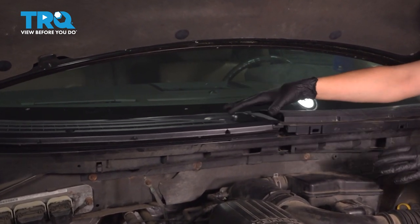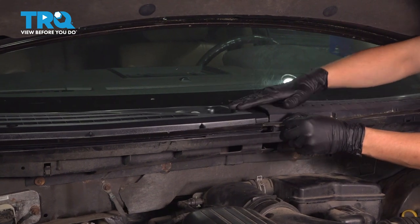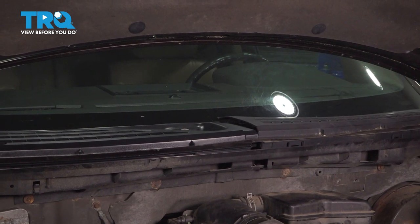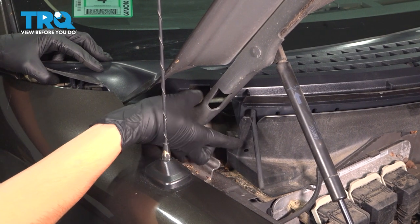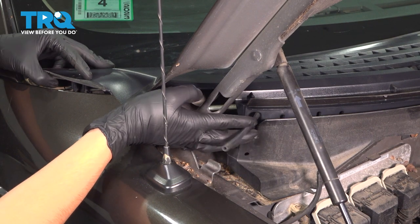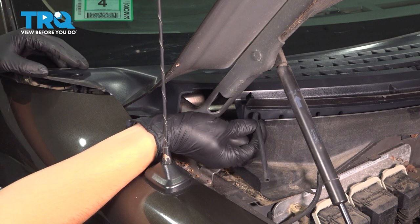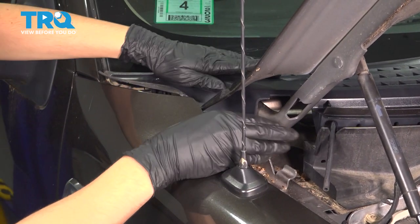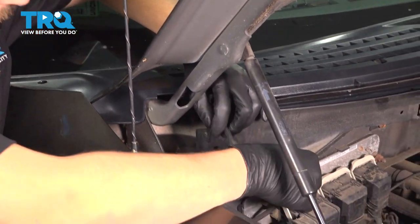It will kind of just fall into place as you wiggle it around. It should also line up with the other half of the cowl. I know it's not perfect yet, but that's because I need to go to the other side and line up that part. On the passenger side, make sure the washer hose goes through the cutout on this plastic piece here. If it doesn't go through the cutout, it is likely to get pinched, and it's going to restrict washer fluid flow. Then once you have that lined up, make sure that everything else kind of falls into place.